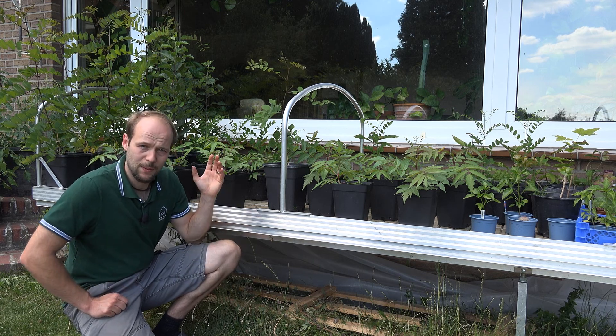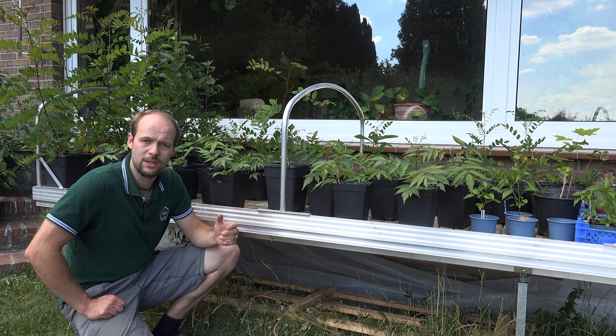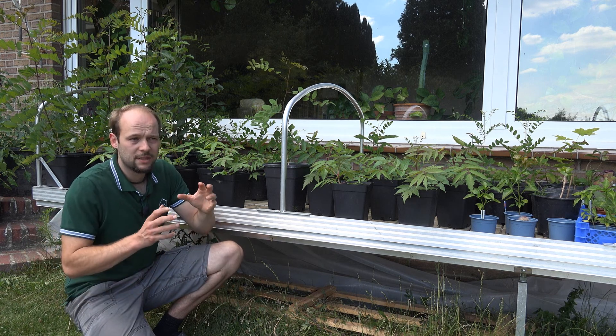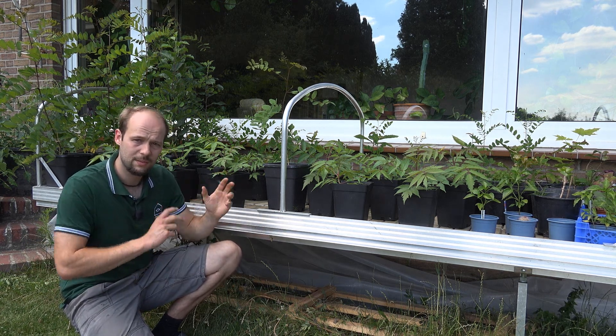I'm actually pretty happy with the results so far. The trees I chose here are already oriented toward climate change — they can handle dry and hot climates.